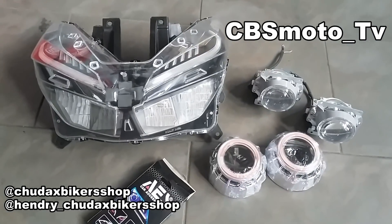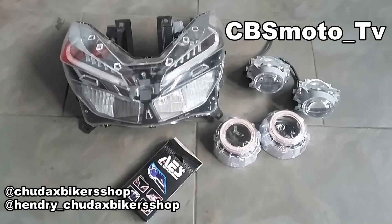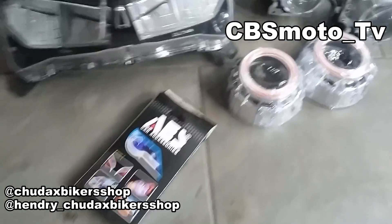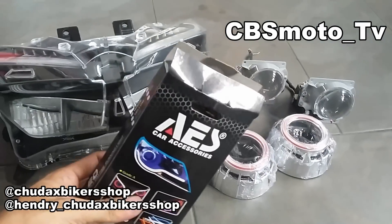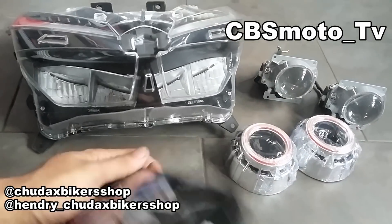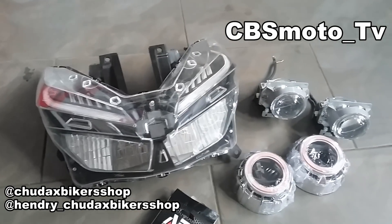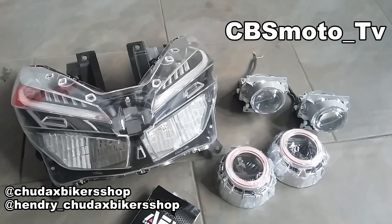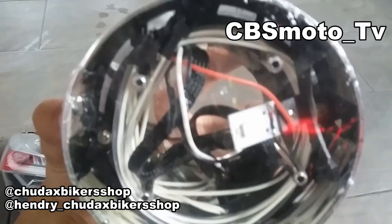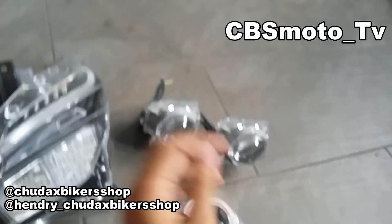Bisa dinego — langsung kontak via WhatsApp aja. Proyektornya udah kita copot; proyektor VRZ seperti yang di kanan atas itu. Serotnya pakai model B1 bulet biasa, dan nanti kita pasang alis sekuensial dari AES plus double alis. Devilnya pakai Osram biar lebih awet.